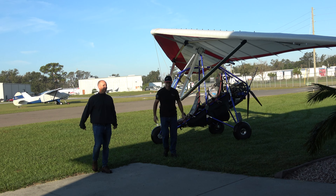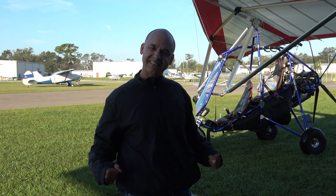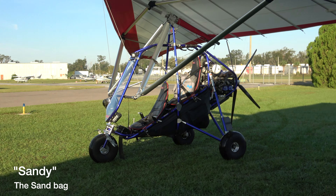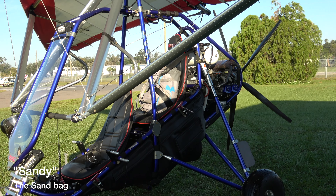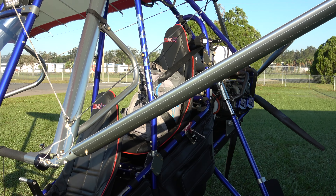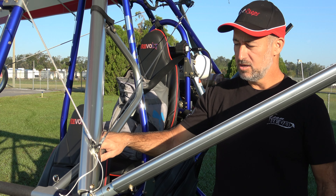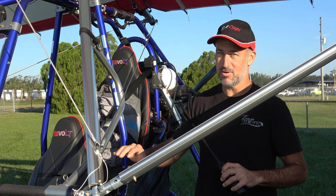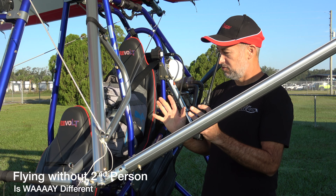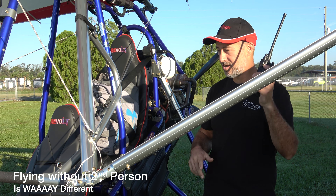Matthew is getting ready to solo this morning — exciting stuff. Sandy's taking a ride again: we've got a full tank of fuel and a 100-pound sandbag, so no surprises performance-wise on the solo. The performance is amazing, but it's amazingly different, and we don't want different on a solo. This should be just like I'm there — I can talk to him.